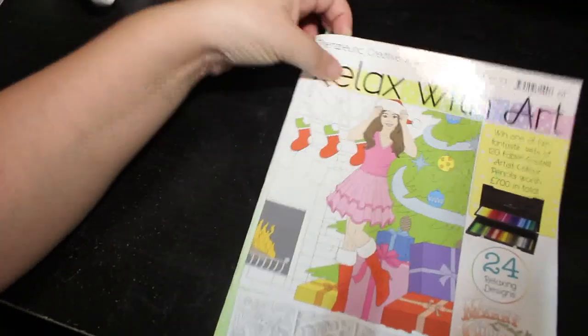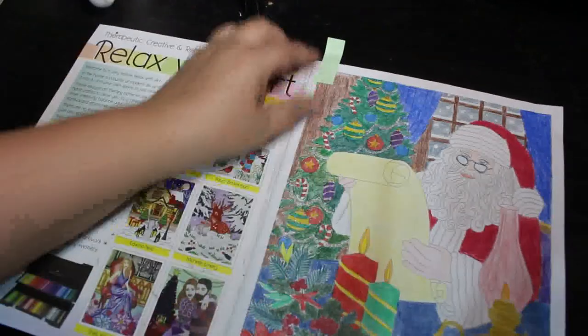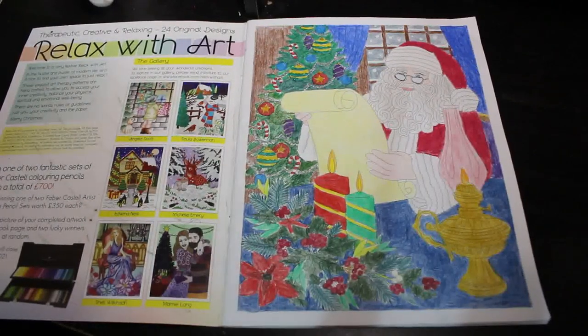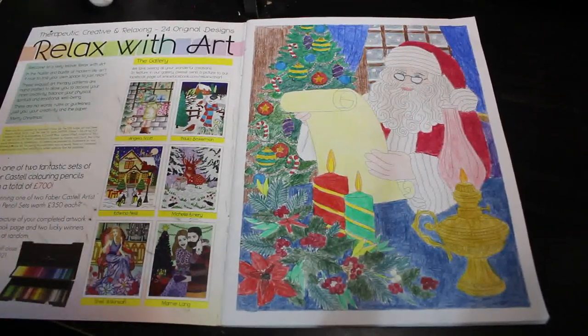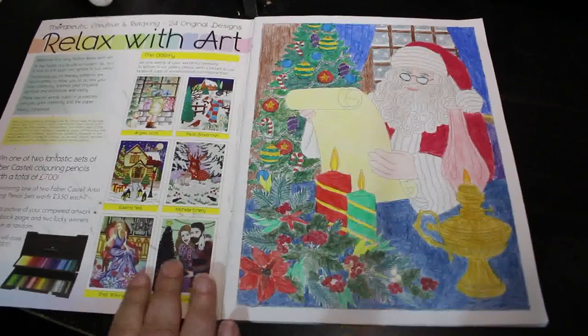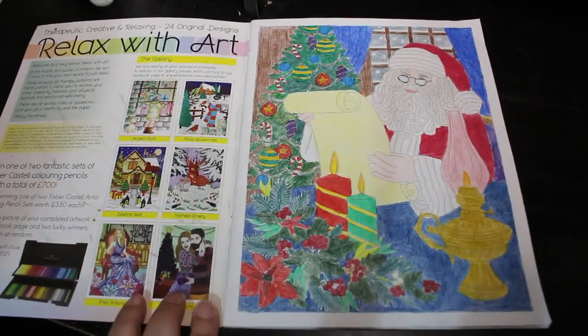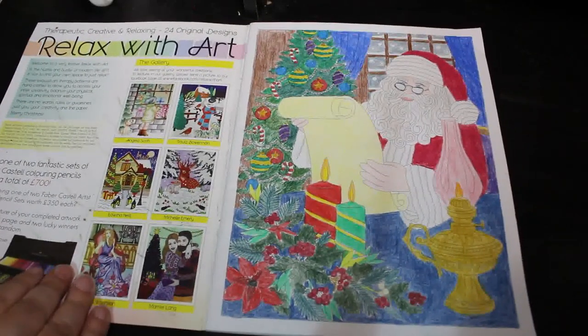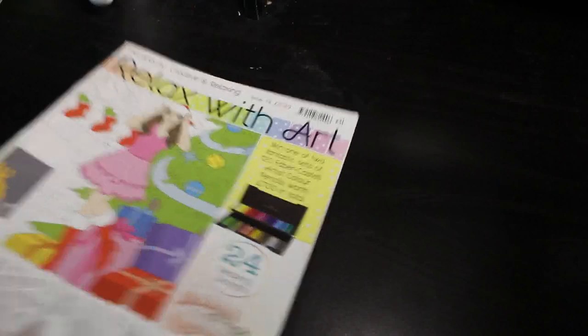A few Relax with Arts coming up. The first one is a Christmas one — again this one's been hanging around for a couple of years so I decided to finish it off, because as you know I am WIPping the WIPs and trying to get rid of them all. I've got about five left and most of those are double page spreads. This is Santa checking his list, done with various pencils. I think I finished it with Prismas but I'm not sure.